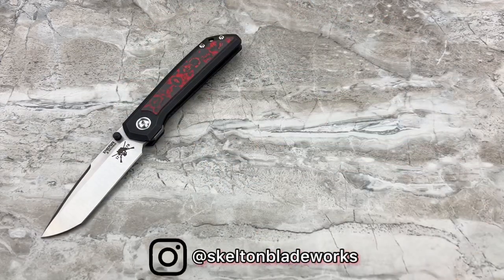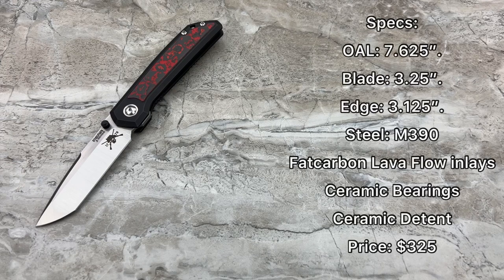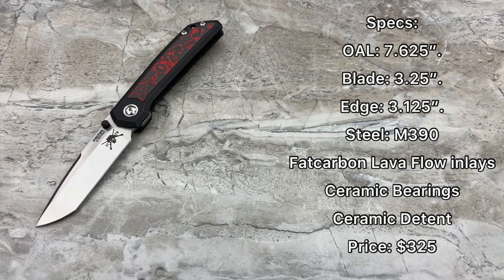Let's get into the specs. Overall length: 7.625 inches. Blade is 3.25 inches — a really good EDC size. Your actual edge is 3.125 inches because of what I'll call an oversized sharpening choil — you can't get your finger in there without slicing it up. Blade steel is M390, as expected from the Peña X Series. Fat Carbon makes the lava flow inlays. You've got ceramic bearings, a ceramic detent, and it is a perfect action.